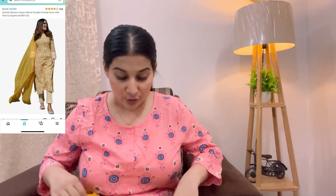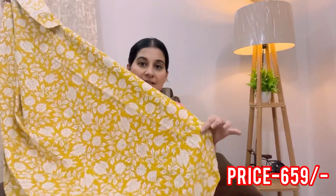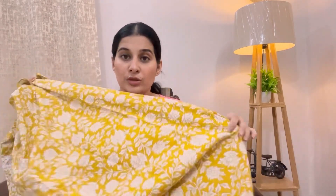Moving on to my first product, which is a kurta set by a brand called Goshri Ki. This is what the kurta looks like — it has a really nice full length and 3/4 sleeves. The sleeves have a net design in white color which looks really nice. The color is to die for — very very summer-oriented. The print is also quite good, a flower print, very suitable for summers. The fabric is a viscose blend — not pure cotton but quite good and very breathable, making it apt for summers.